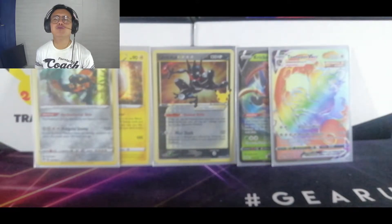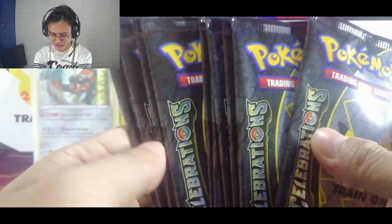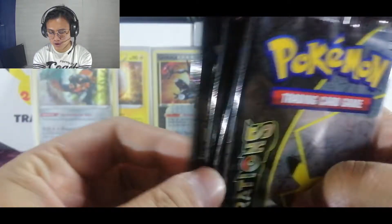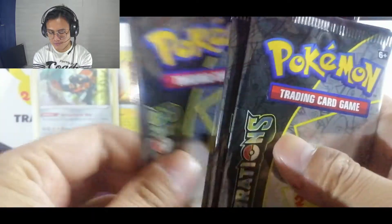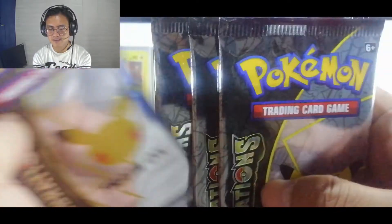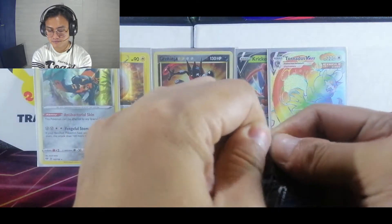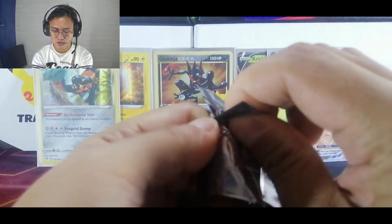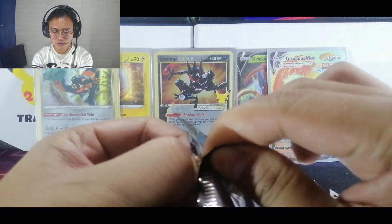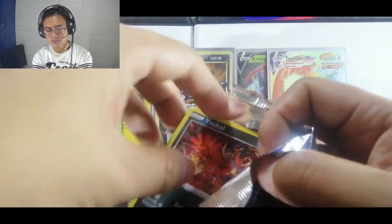And now for the main event — let's go to the Celebration packs! I'm gonna shuffle these a little bit so I won't know what I would get, but it heightens the surprise. First pack out of the ten. We'll take it a little bit slower with the Celebration packs because this is the main event — not like the other ones we just skimmed through.